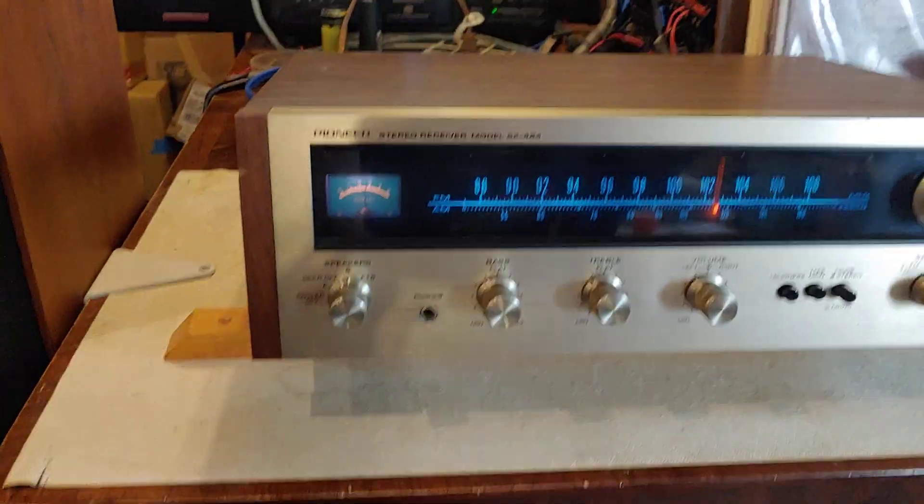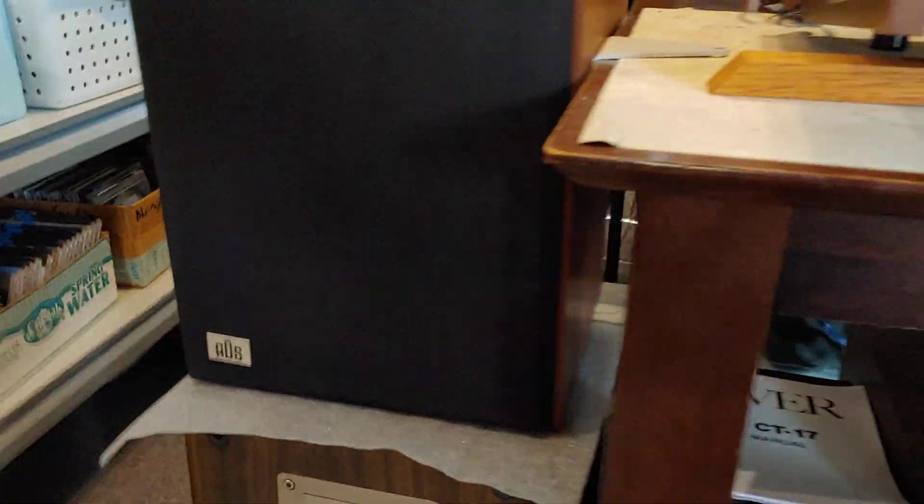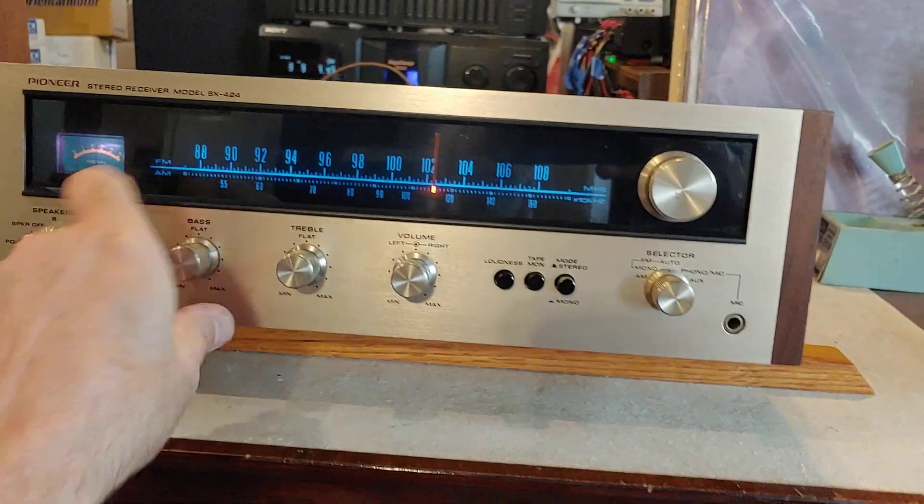Quality Pioneer look. If you have efficient speakers, like these nice ADS ones that I'm running right now, I'll show you how much we can put out.